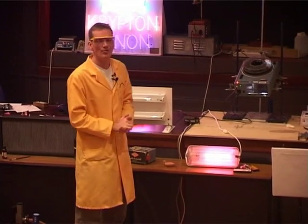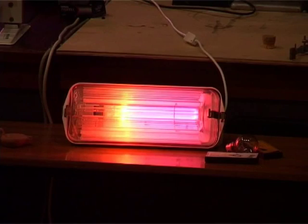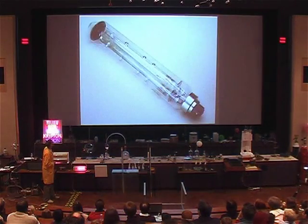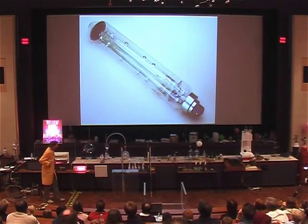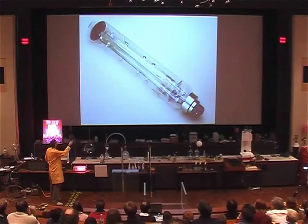This is used to light up the streets and will produce a rather nice yellow color, but we need to leave it a little while before the sodium can vaporize and we see the full color from it. Let's have a look at the lamp — here is our sodium street lamp.